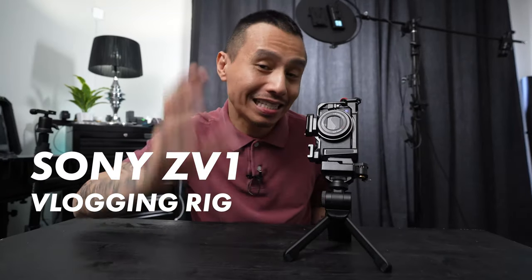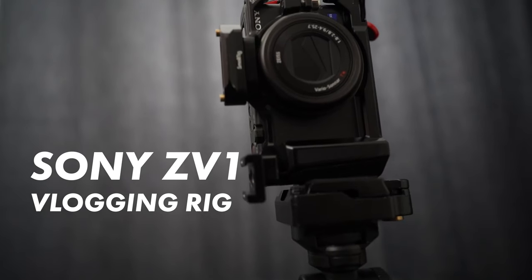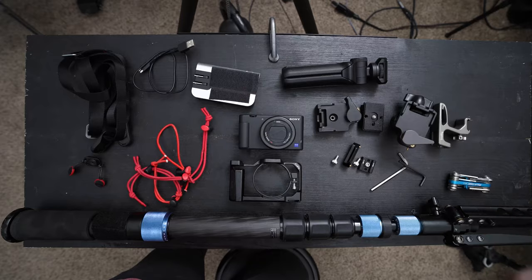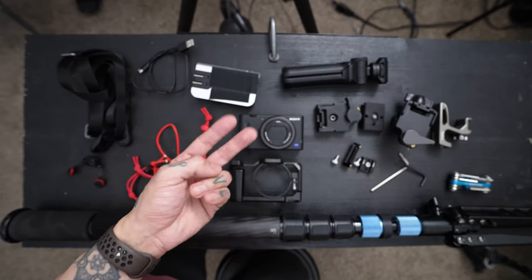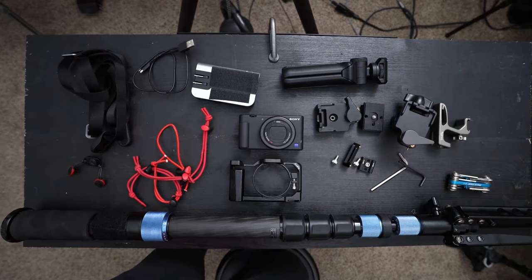Today we're talking about this little vlogging setup I've built for the Sony ZV-1. I've been making a lot of YouTube Shorts and Reels, so I wanted a 9x16 vertical setup that I could just grab and go. I think the Sony ZV-1 is perfect for it along with a few accessories. Today I'm going to switch to the top view and break down my little vlogging rig — there's going to be a handheld vlogging rig and a monopod-style vlogging rig.